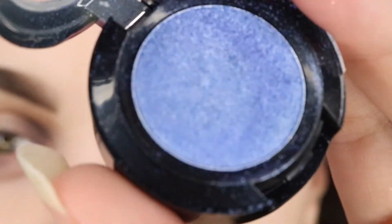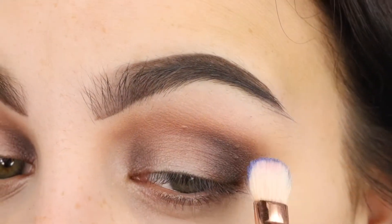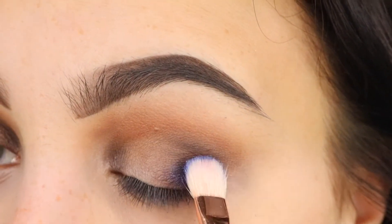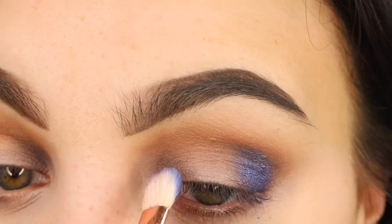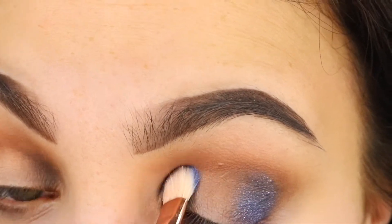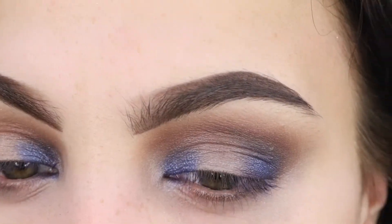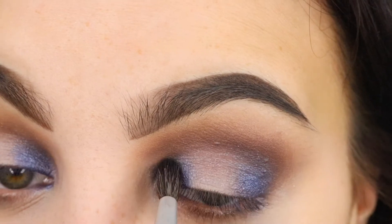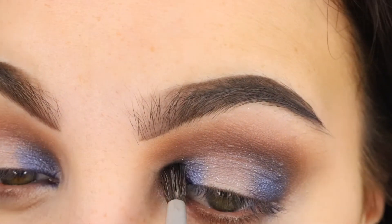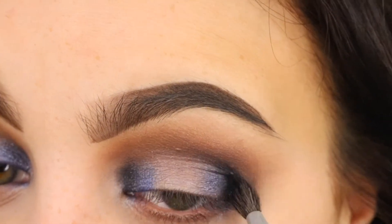I'm going to take one of my favourite eyeshadows — Blue Jeans by NYX, one of their prismatic shadows. I'm taking this on a Zoeva 232 brush and packing it again in the outer and inner corners. It doesn't matter if you're having fallout right now because we can clean that up later since we didn't do our foundation first. Now on a much smaller brush I'm taking a black eyeshadow, going right into the inner corner and right onto the outer edge, just to intensify those areas.